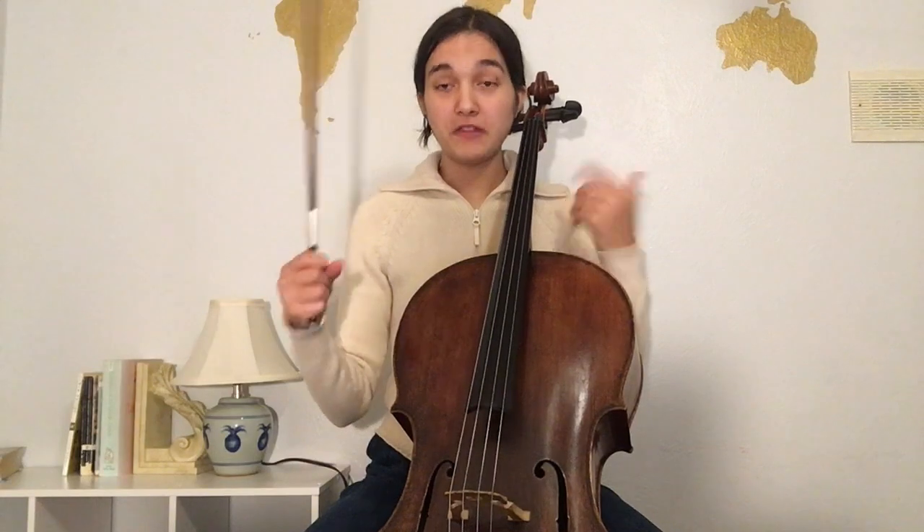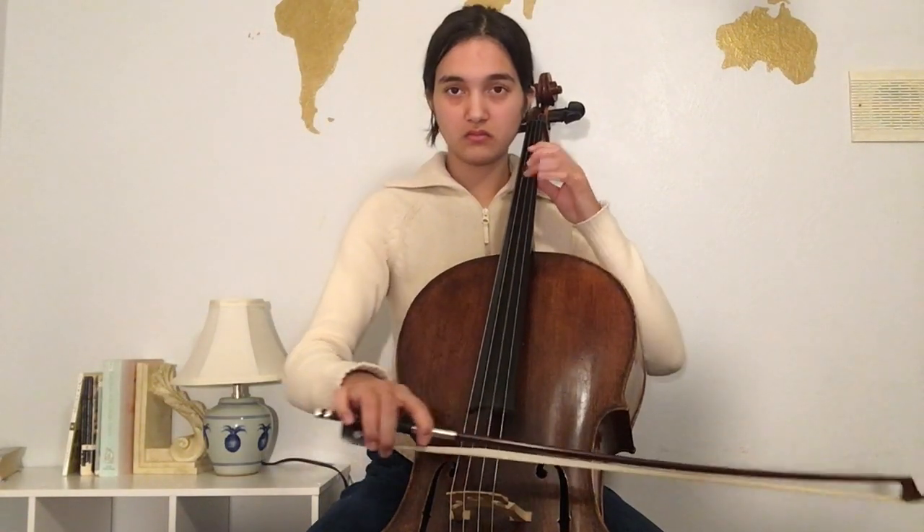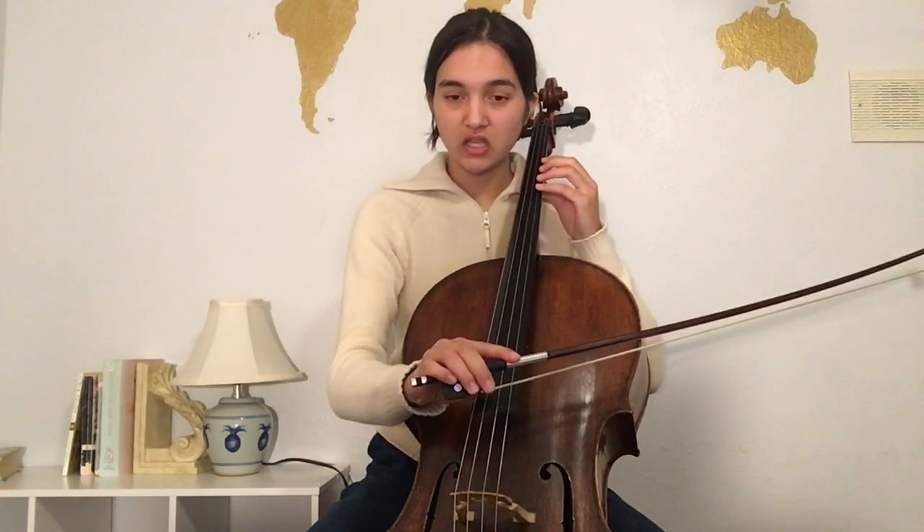For step one we're going to observe what's happening. A common problem that we all struggle with is pressing — too much tension. Initially, what I'm hearing is a very tight sound. Physically what's happening is a very vertical motion that sounds like the sound is being strangled.